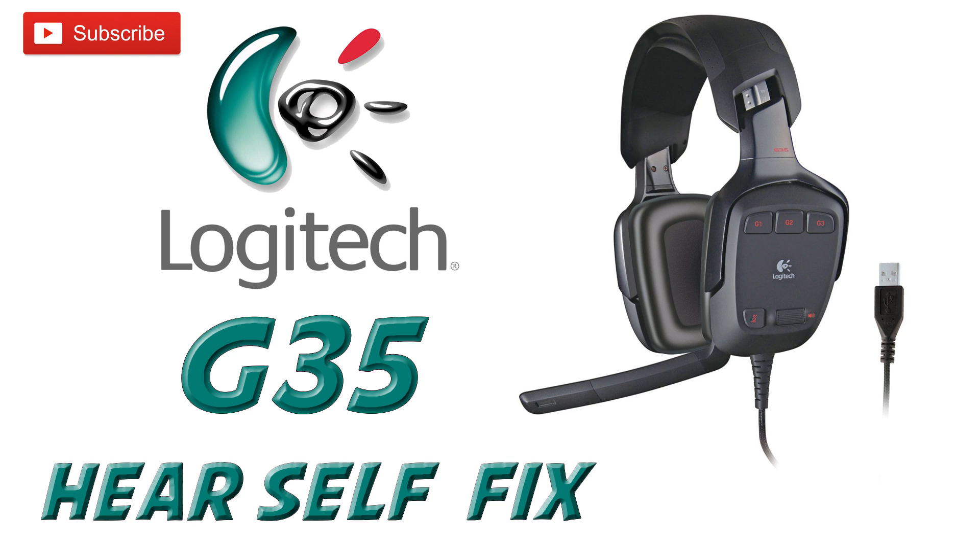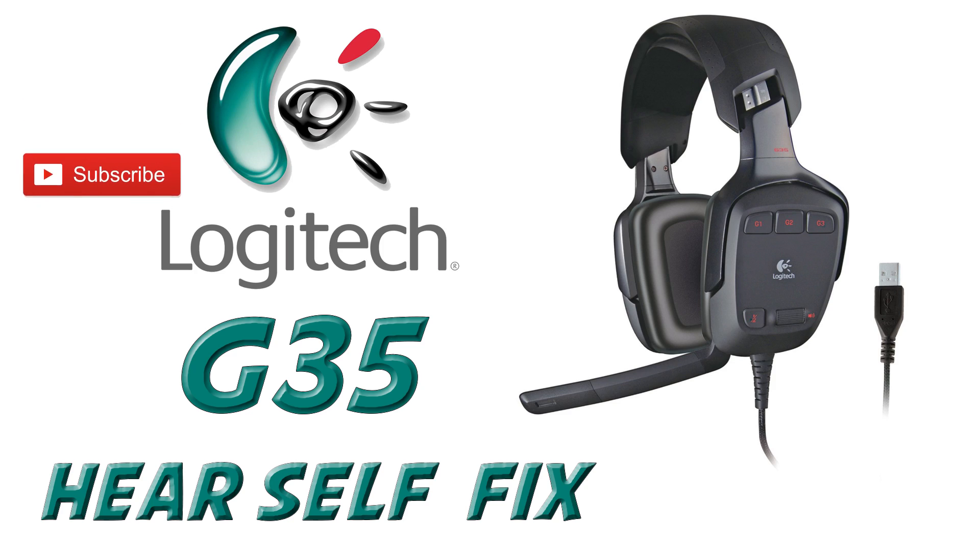So I switched over to the A40, which were pretty horrific as you'll see from that review. But since doing that video I went back to my G35s, and after doing more research I eventually figured out a way where you could hear yourself without that fraction-of-a-second delay that you get by clicking the 'Listen to this device' option.